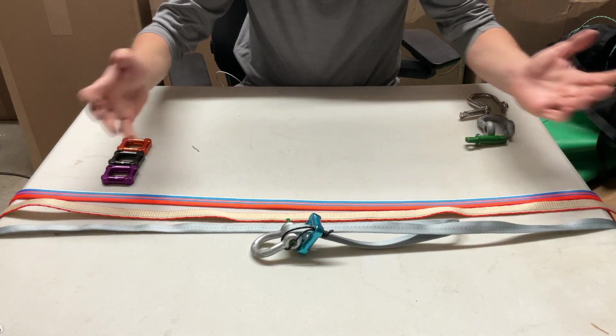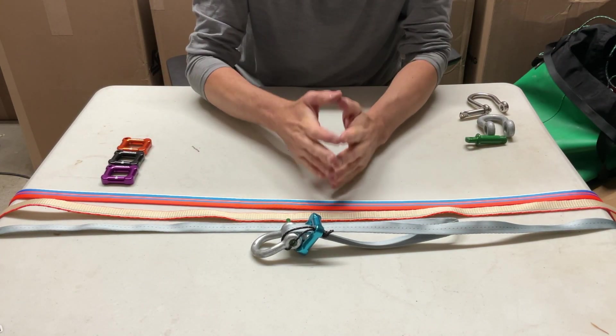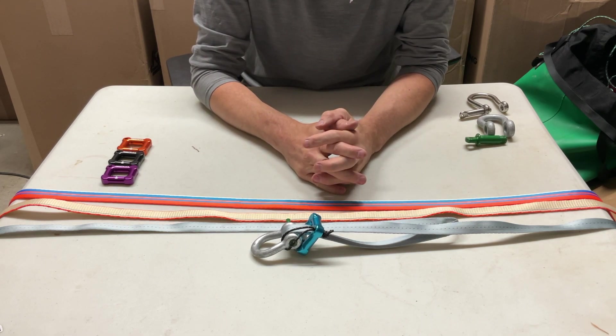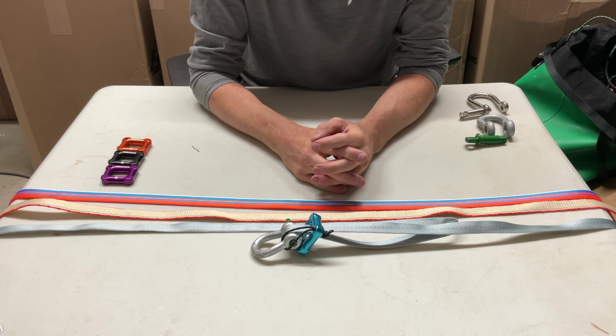That pretty much covers the usage of the Mighty Lock. If you have any questions, please reach out — we're available via email, phone, text, Facebook, Instagram, really any way you want to get in contact. Please ask your questions to us, we will do our best to answer. Thank you for watching.